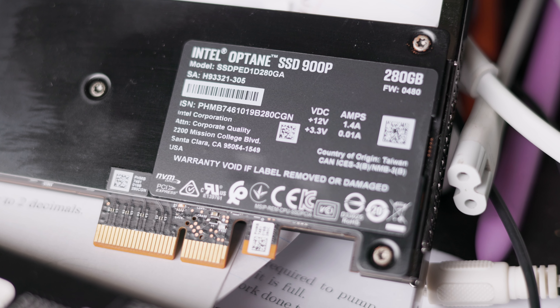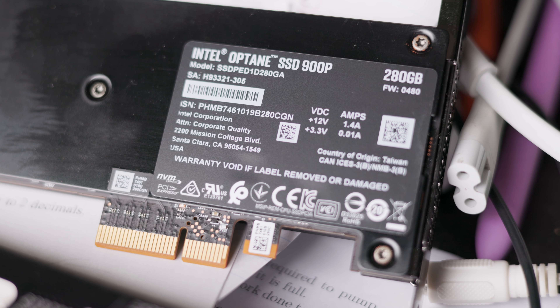These larger drives can also be used as boot drives and basic storage drives, but I don't think they justify their cost in that environment. Since they're often four times or much more the cost of a typical NAND flash-based drive, I need an application where there's a significant improvement.